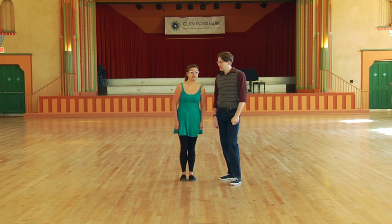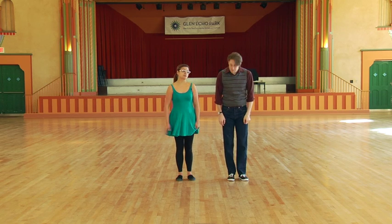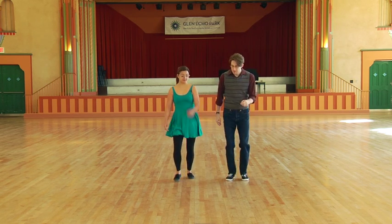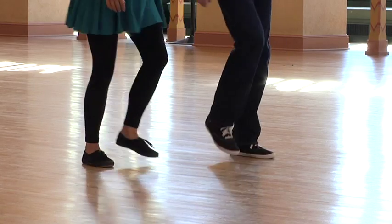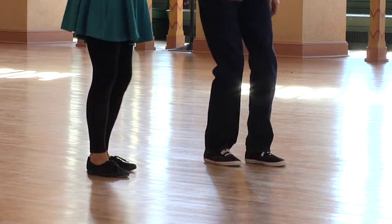So the Lindy Hop basic footwork goes like this. We start with a rock step, the way we do with most swing dancing — followers right foot, leaders left. We go rock step, triple step, step, step, triple step, rock step, triple step, step, triple, rock, step, triple step, step, step, triple step.